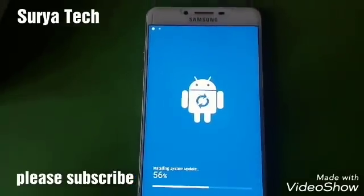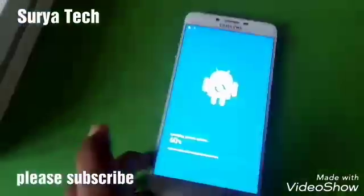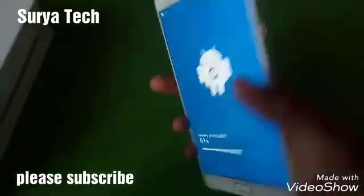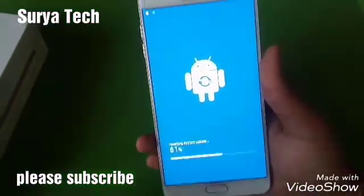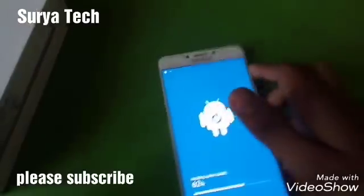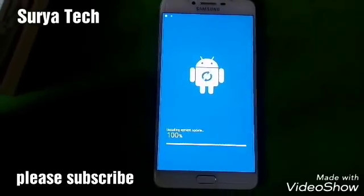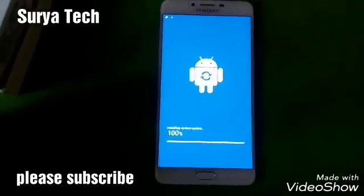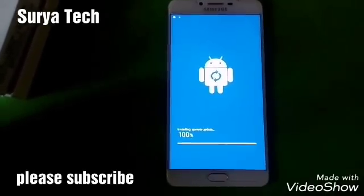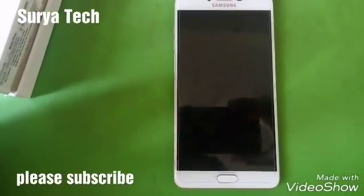It's going to install Android 7.0. Now installation has just finished — it has reached 100%. I thought it would take 10 to 20 minutes but it finished quite fast.